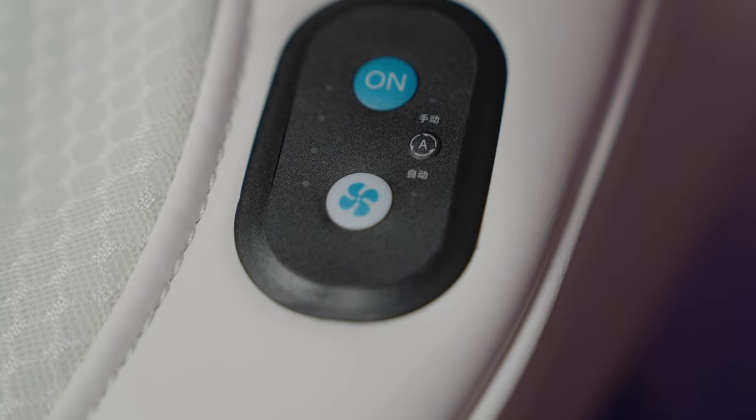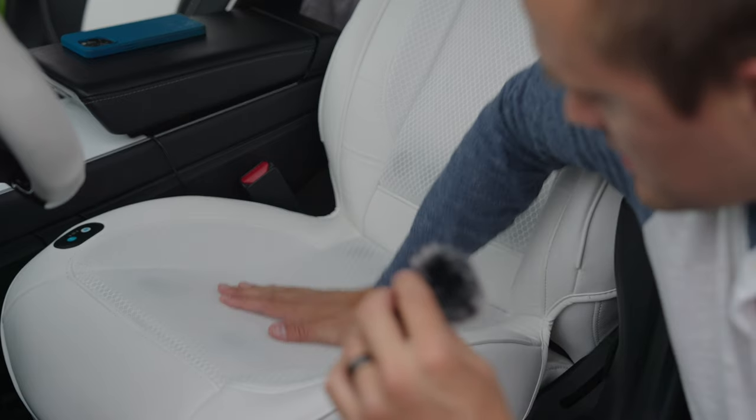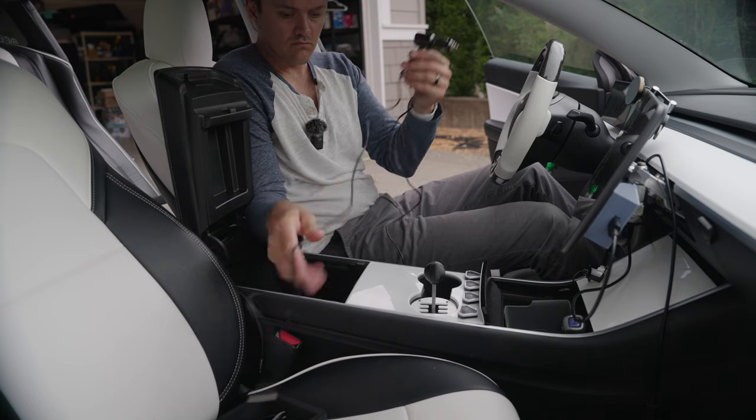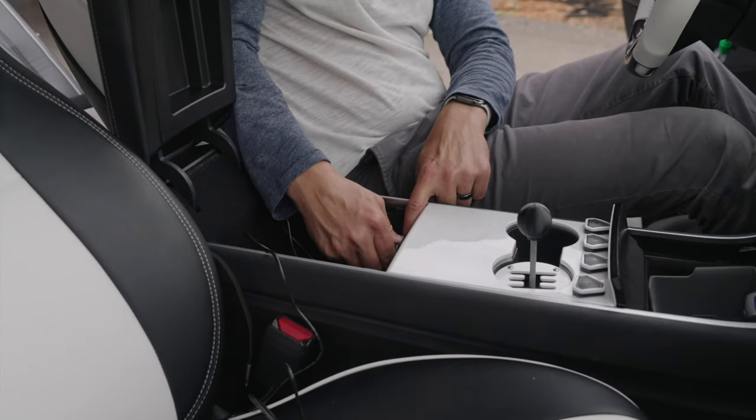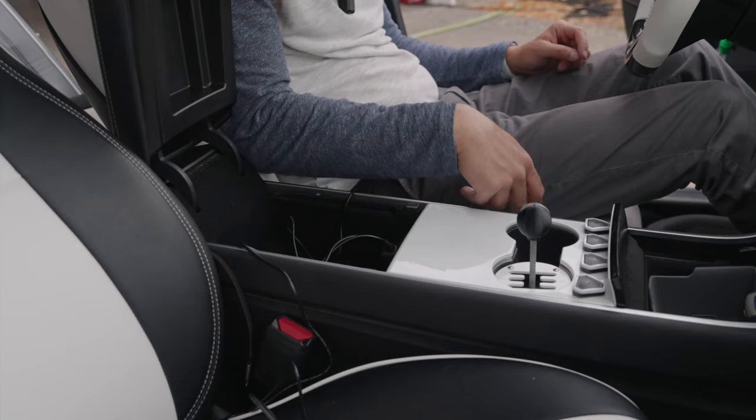Can you turn these on remotely? No, you cannot — and you wouldn't really need to, since they only push air and don't need time to get cool. However, they do come with a great ability to turn on automatically as soon as you sit down, and turn off when you get up. It's very sensitive and works very well. They're powered by the 12-volt plug inside your center console, which turns off when your car goes to sleep, so there's no worry about coming back to a dead battery. There are ways to keep power to that 12-volt, one being camp mode.